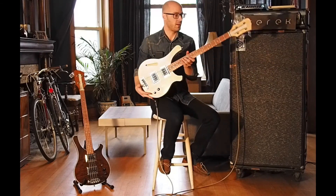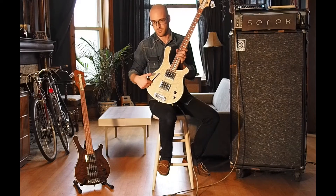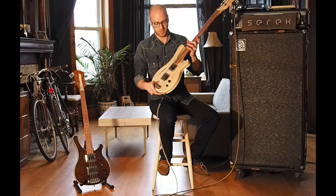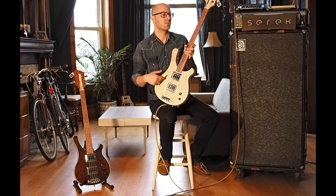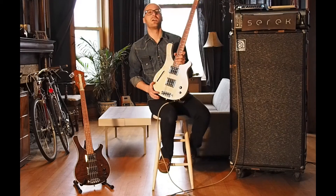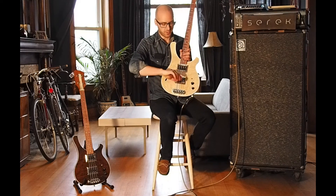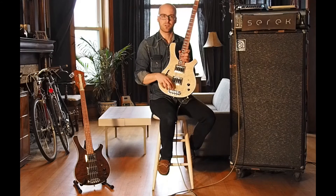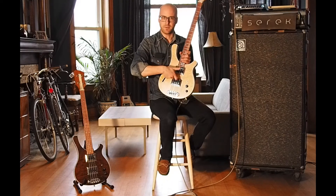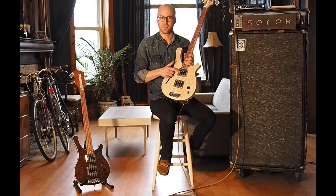Here's another Sacramento, also short scale at 30 and a half inches. This one's a little bit different — it's got a chambered body, so it's a little bit lighter, and it's completely made of maple with a really nice bird's eye maple cap. This one comes in just over seven pounds. Again a bubinga fingerboard, same Guild Bisonic reissue pickups. Something a little different on this bass: I've got the bridge pickup reversed, so the pole pieces are actually a little bit closer to the bridge.